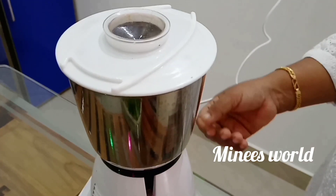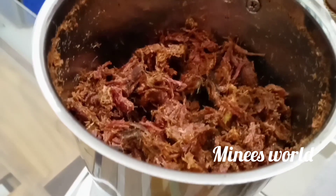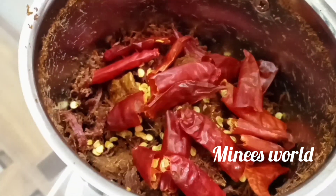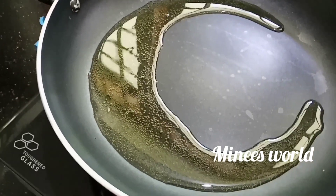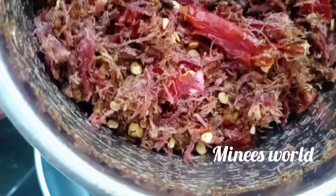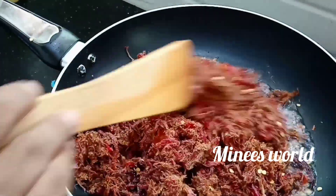After the mix of the mixture, let's make a mix of the mixture. Then we will put a piece of dough on the top. We will mix it with a saucepan and a little bit of egg. These are the best combination with the egg.